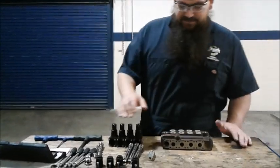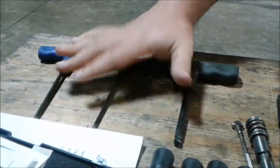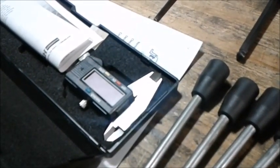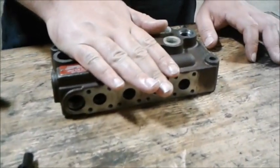We've got all our parts and tools together: various size Allen wrenches, a wrench, a T-gauge, a micrometer, and our disassembled valve control body.